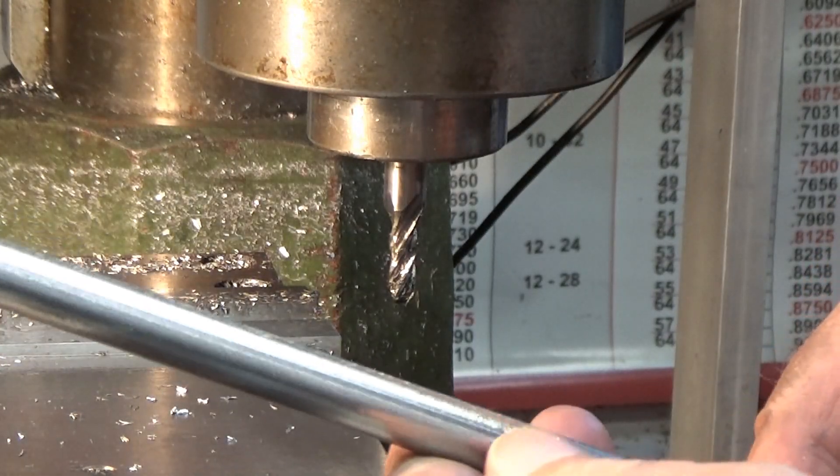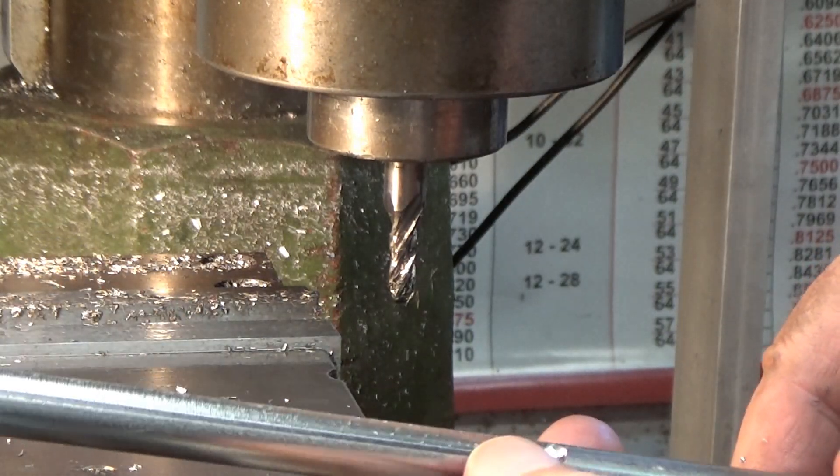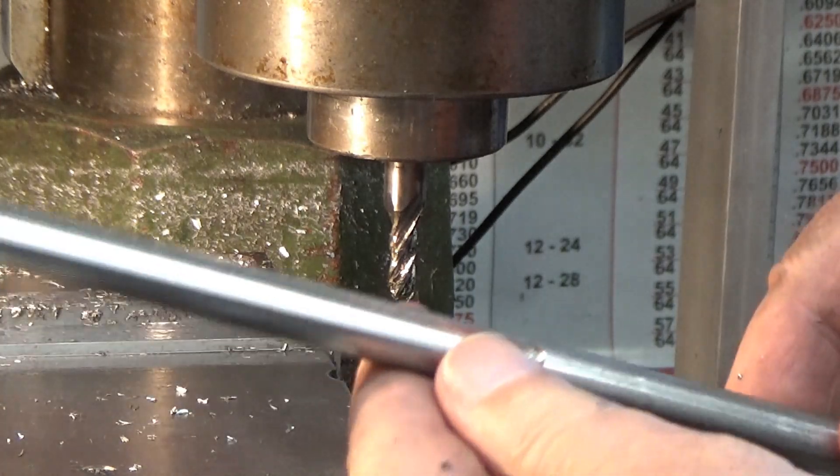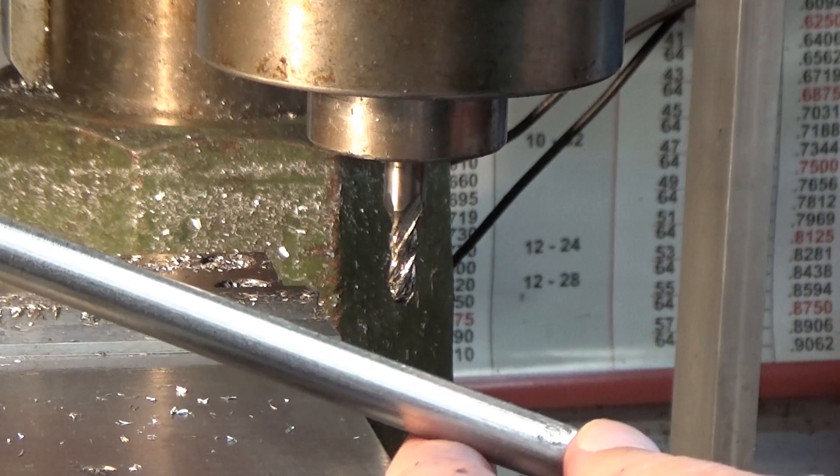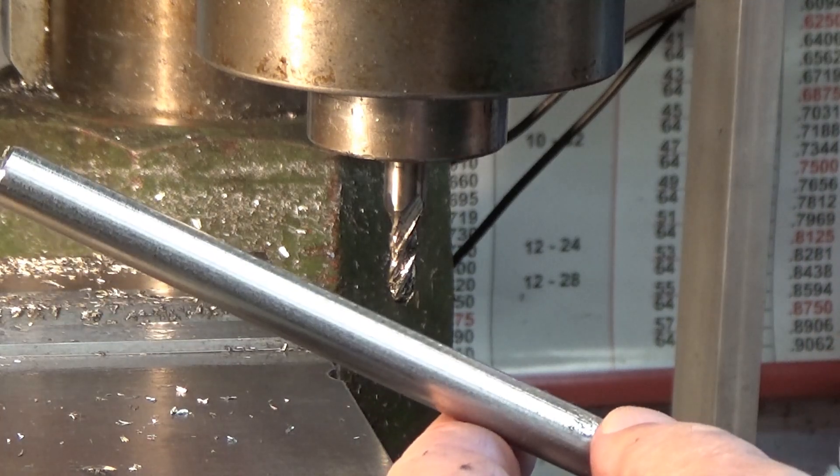That's number five — four more to go. Now I'm going to take it over to the Scotch-Brite wheel and deburr it and polish it up.